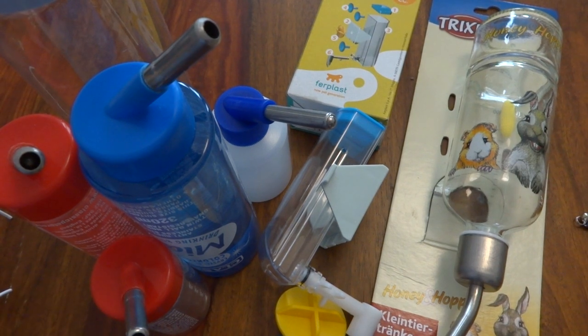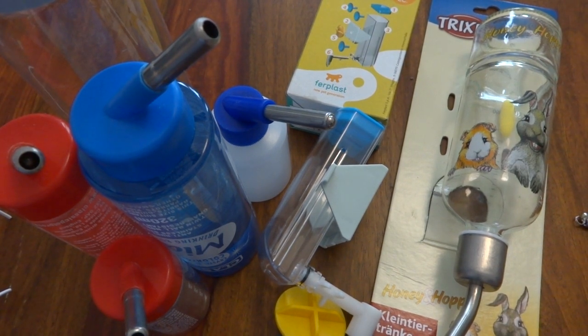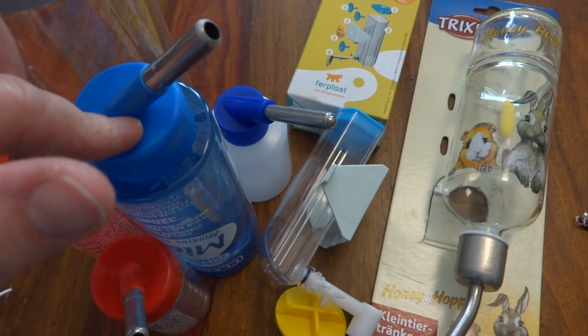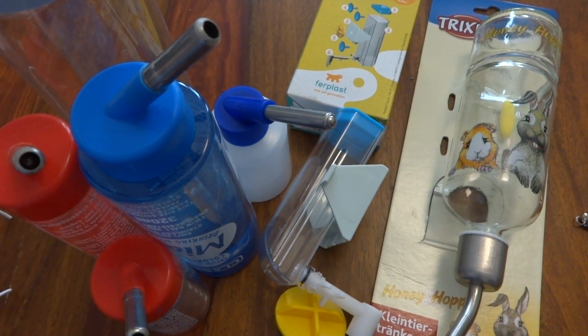Today's video is about different types of drinking water bottles. If you've watched many of the videos, you'll know that we prefer the classic type plastic water bottles, and after trying some different types and talking to lots of people, I am actually going to stick with the same type of bottle.